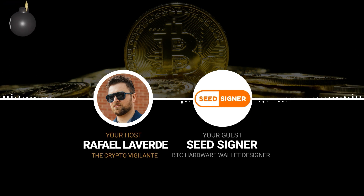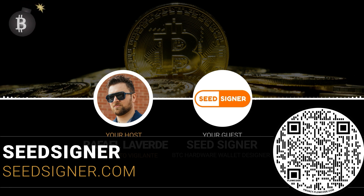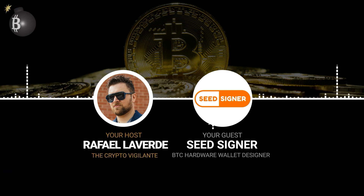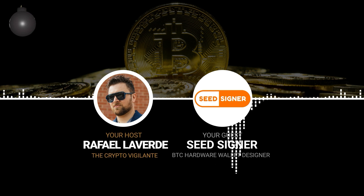SeedSigner.com is the best place to start — it has a lot of resources including past interviews and explainer videos. We also have a great independent custody guide that takes people through the design decisions behind SeedSigner and shows you how to set up a simple 2-of-3 multi-sig wallet. On Twitter and Telegram, I'm also just SeedSigner, and I'm always happy to get direct messages and interact with people.